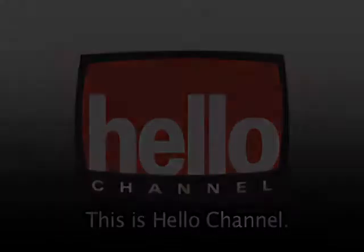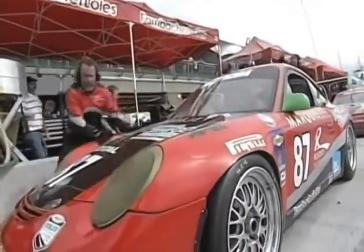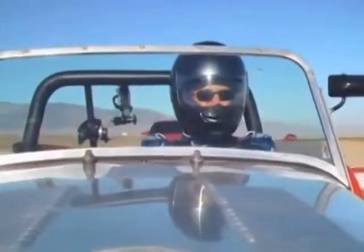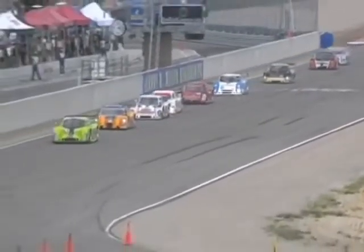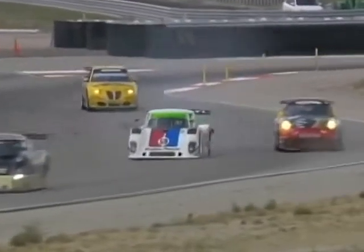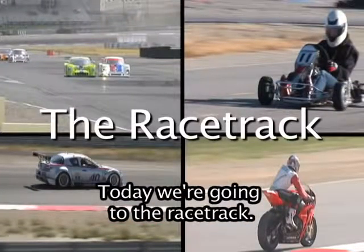This is Hello Channel. Welcome to Come With Me — today we're going to the racetrack.